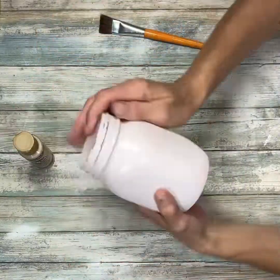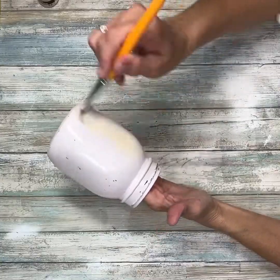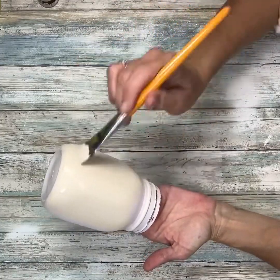Hey everybody, it's Janice with Creating Through Chaos. I'm going to start this project off with this mason jar that I got for a dollar at Goodwill. It was already painted, so it was a good base coat for me to paint on it now.